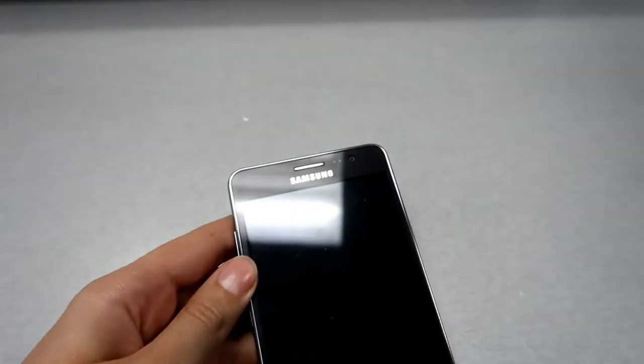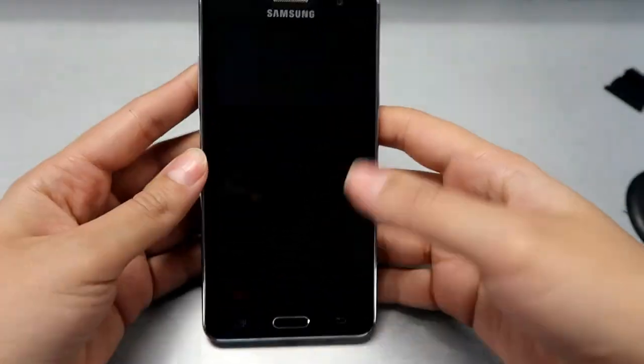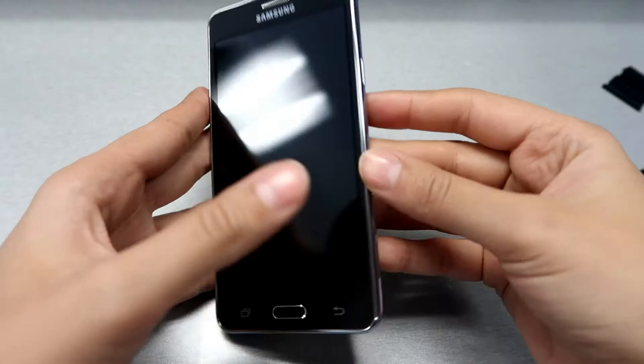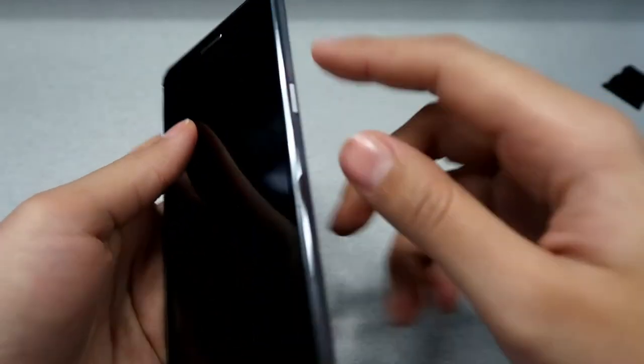Hi everyone, welcome to Global Scale Channels. Today I'm going to show you how to do a hard reset on the Samsung On5. We had a lot of comments and requests asking about this phone.